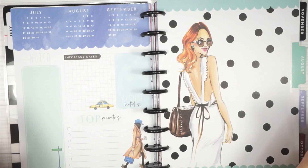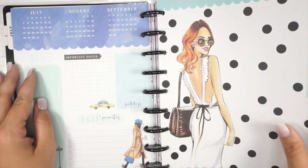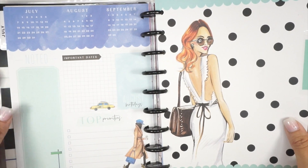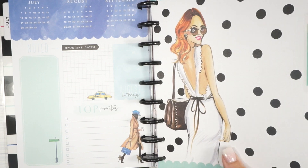I'll go ahead and show you all of the dividers and maybe look at each of the dashboards, since we haven't seen those before. The artwork is very similar to the vertical layout, so I'll go ahead and take a look and speed it up.